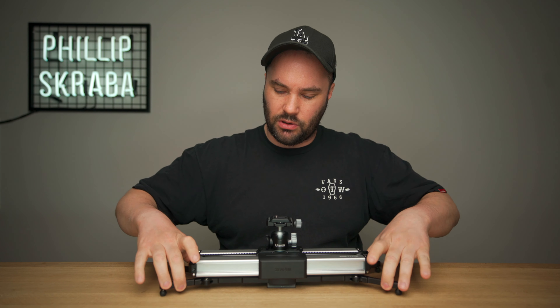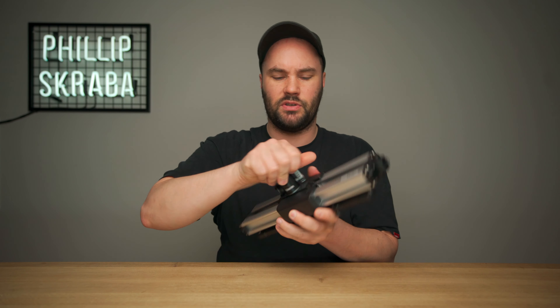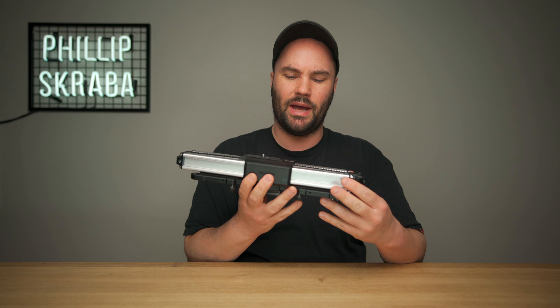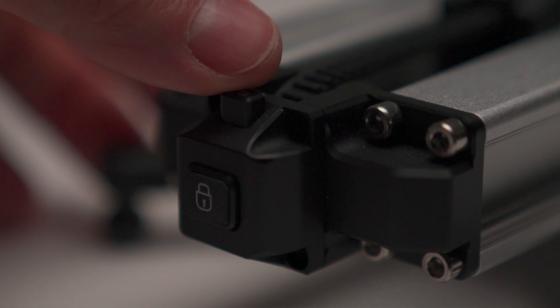The cool thing about it is that it has four legs that you can extend or basically lock in. It's small — if I take off the Lanzì ball head, which I'll use on top of it, this is what you pack in your bag. It also has a lock so it won't move, and if you unlock it, it'll move. It's cool that it has a lock.